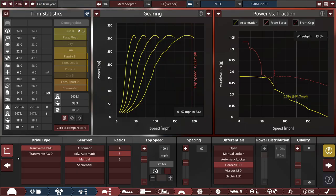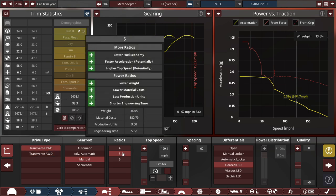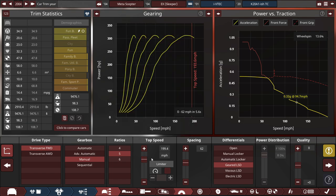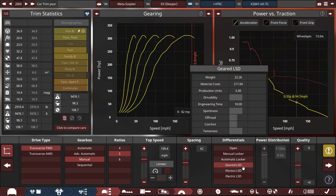For the drivetrain, we're using a front-wheel drive setup with a manual 5-speed, with the top speed set to 199.4 miles per hour. We do get quite a bit of wheel spin in first and second gear, but in BeamNG it depends. We also added a geared LSD to slightly reduce the wheel spin in both Automation and a bit in BeamNG Drive.